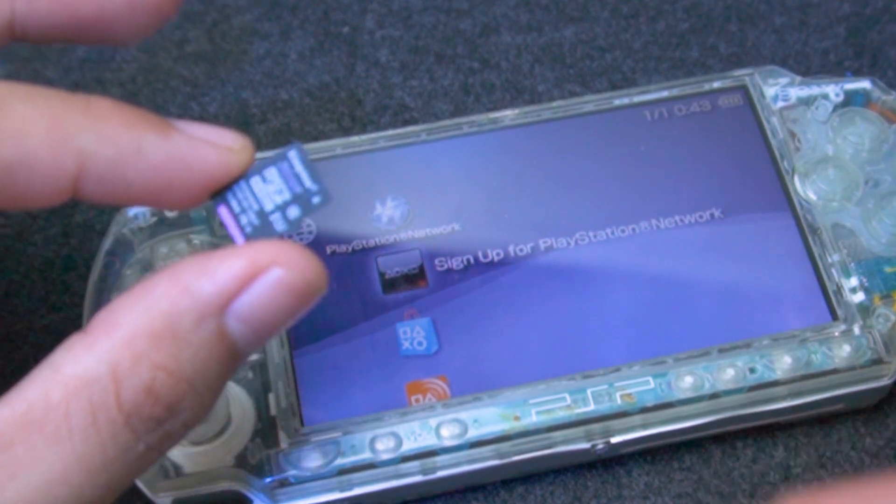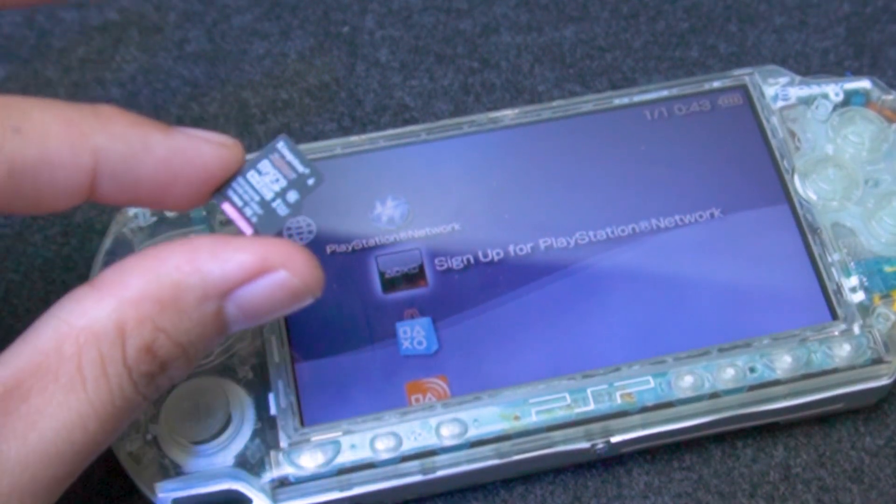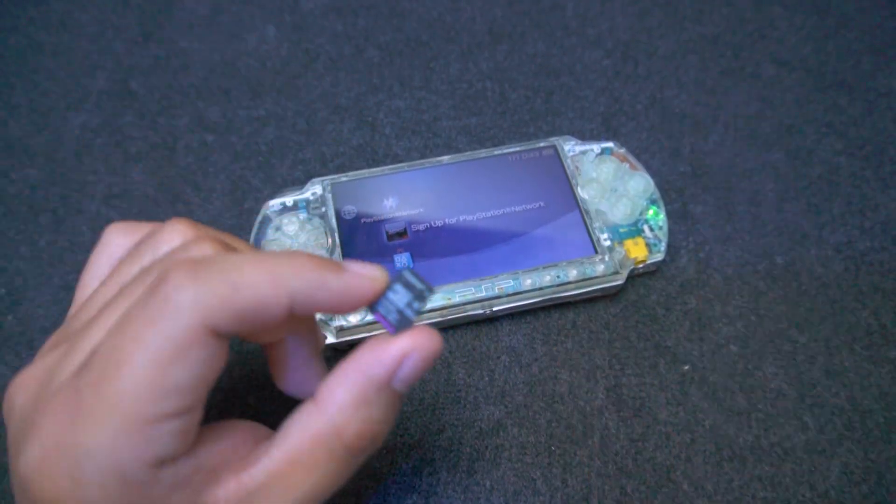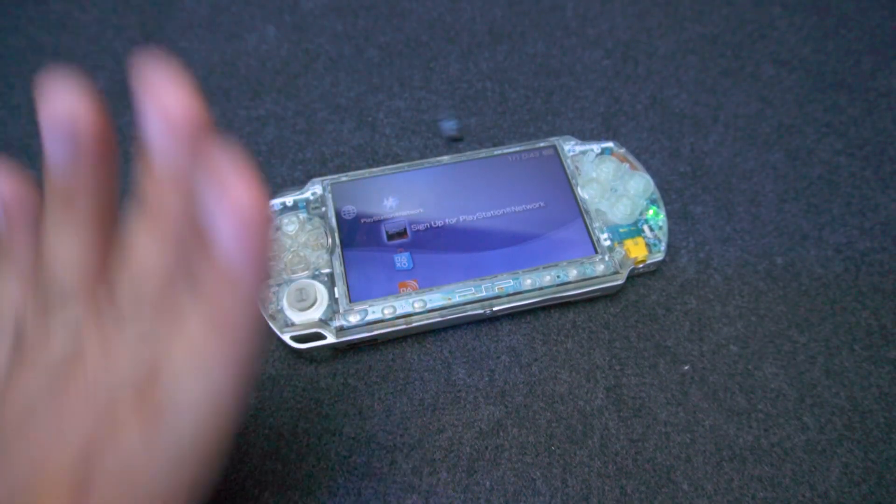Did you know that you can use a microSD card on your PSP? In this video, I'm going to show you how to do it step by step. Let's go!